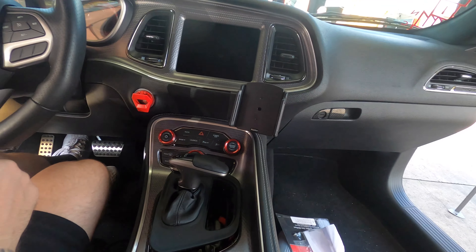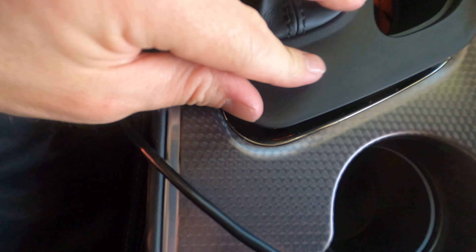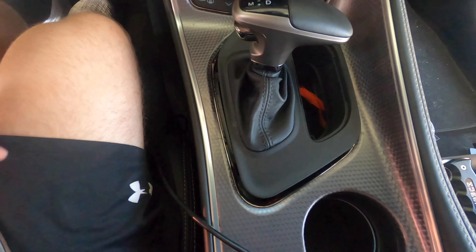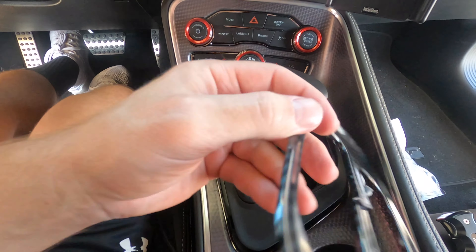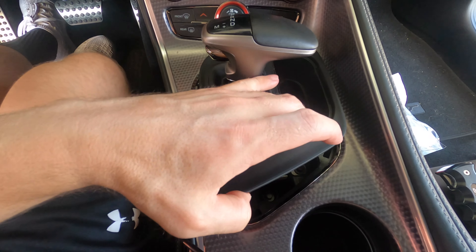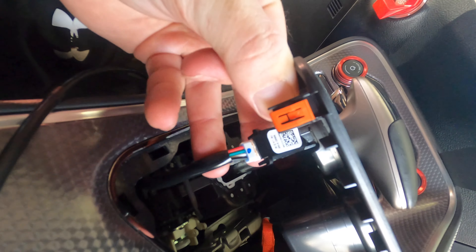We had to ruin our carbon fiber little piece that was here, because where we had to pry up was actually on the inside of this chrome strip. This piece actually covers the chrome, so we had to take this off — we'll just order a new one, that's easy, like 20-30 bucks. Then we were able to easily pry up all the clips — you gotta put a little weight behind it.